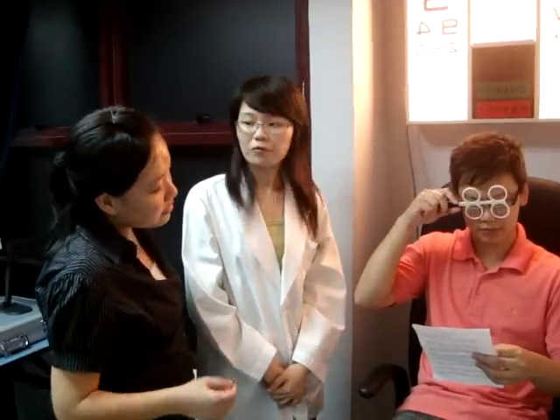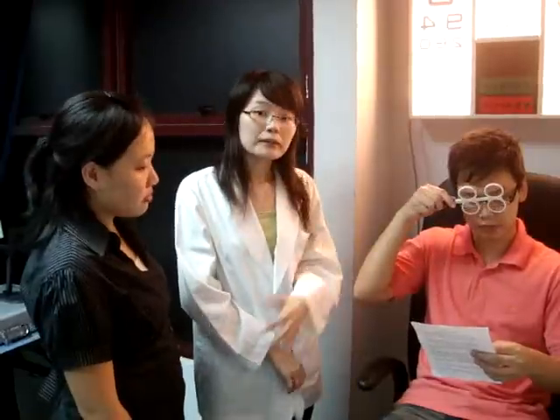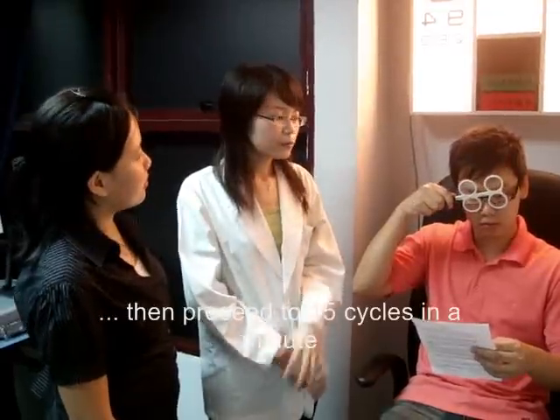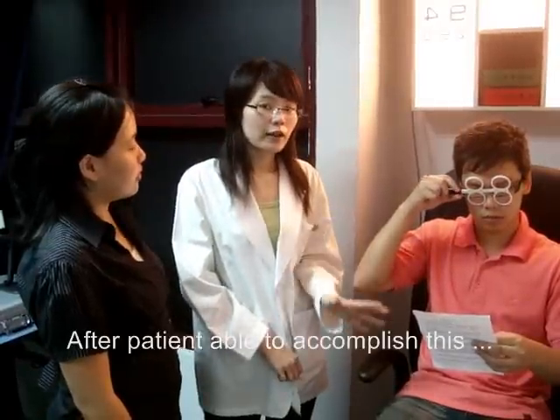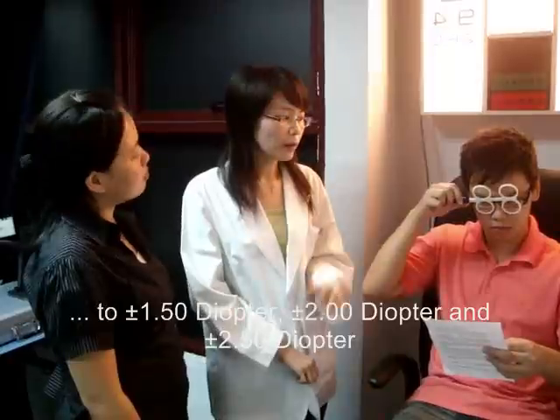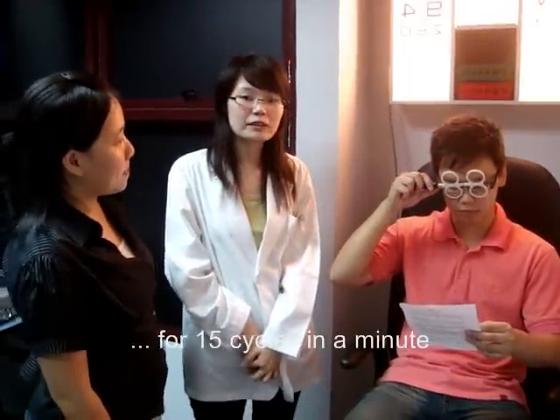Is that all? Of course not. I will then increase the power of the flippers to plus-minus 1.0, and we will repeat the same thing — 15 cycles without time limit first, then 15 cycles within a minute. After the patient accomplishes that, we increase again to plus-minus 1.5, then plus-minus 2.0, and so on up to plus-minus 2.5. This therapy continues until the patient is able to successfully clear the plus-minus 2.5 flippers for 15 cycles within a minute.